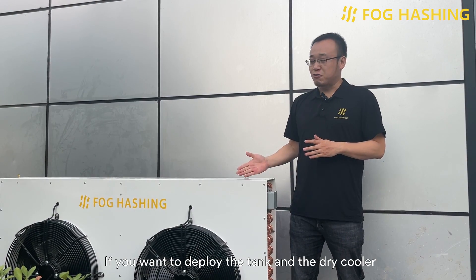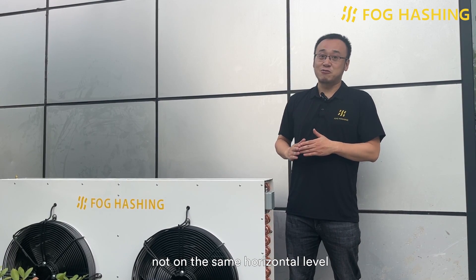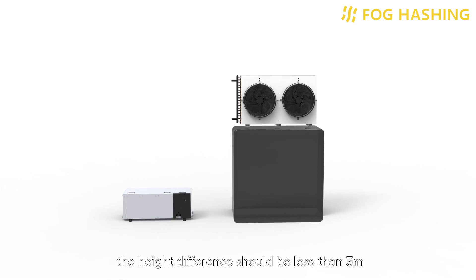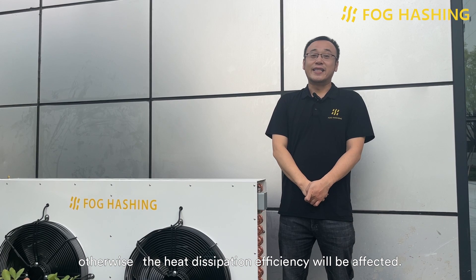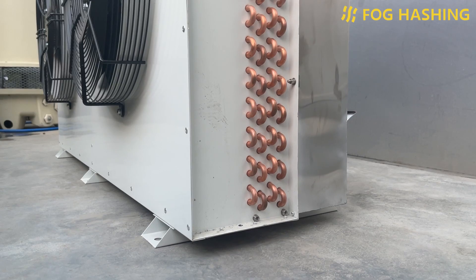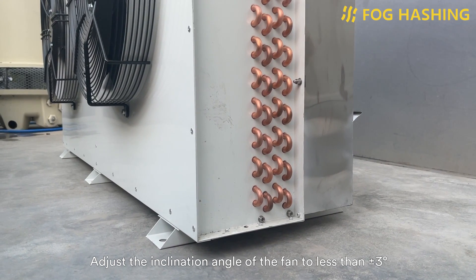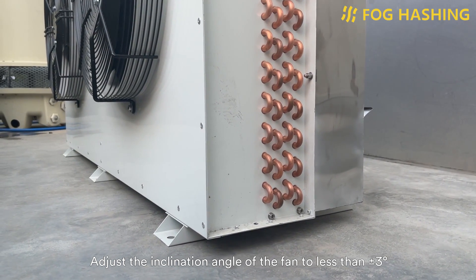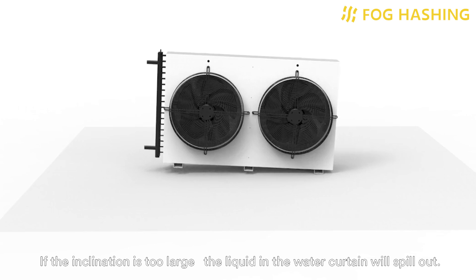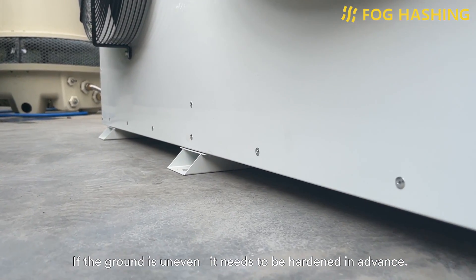If you want to put the dry cooler and the tank not on the same horizontal level, the height difference should be less than 3 meters, or else the heat dissipation efficiency will be affected. Adjust the inclination angle of the unit to less than 3 degrees or minus 3 degrees. If the inclination is too large, the liquid in the water curtain will spill out. If the ground is uneven, it needs to be leveled.